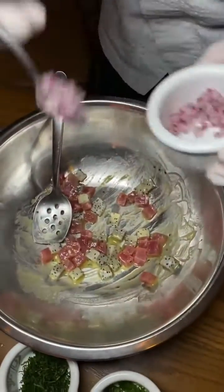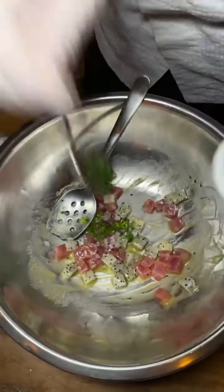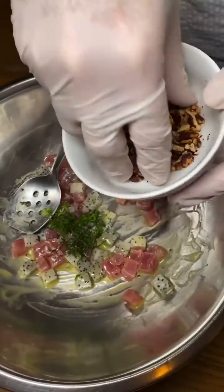We mix in the red onion, green onions, the mint, and the pecans.